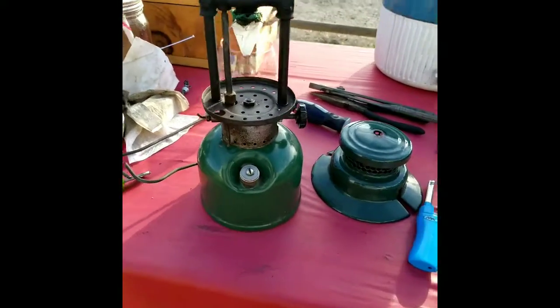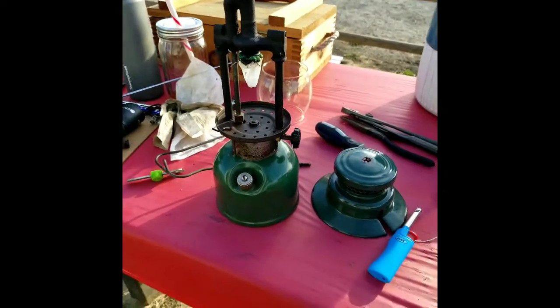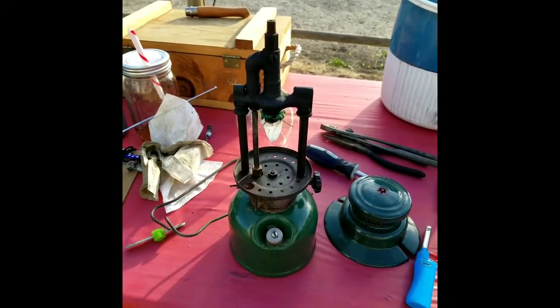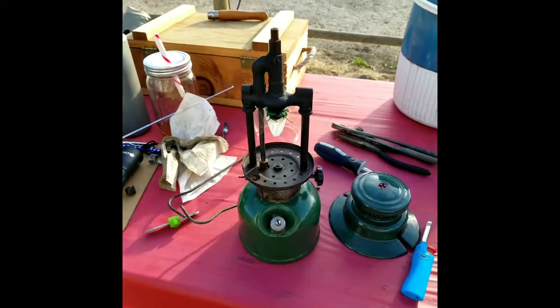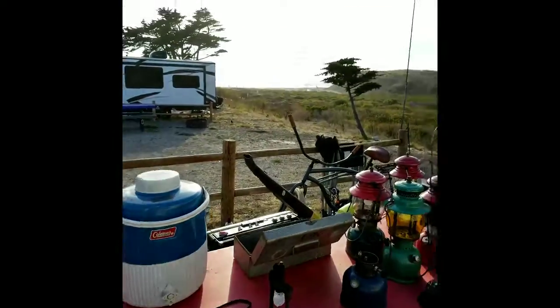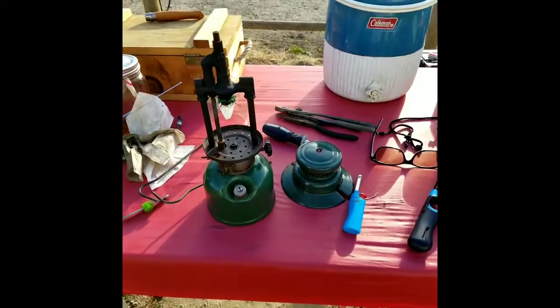It's leaking around the valve a little bit — it looked like it just needed a little tightening. I think I got the valve leaking under control. The tank was really clean. The fuel looked good so I'm just going to fire it off with the existing fuel once sunset gets a little closer and we'll be rocking a pair of 242 C's.